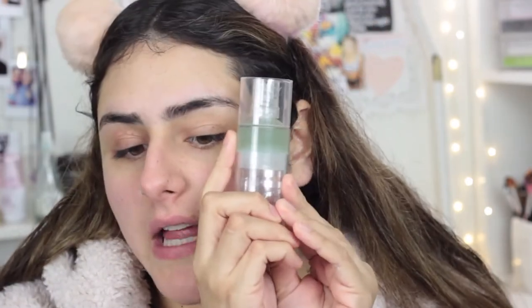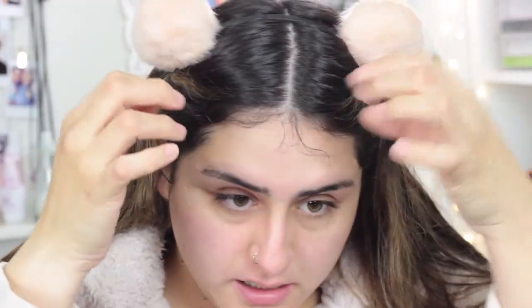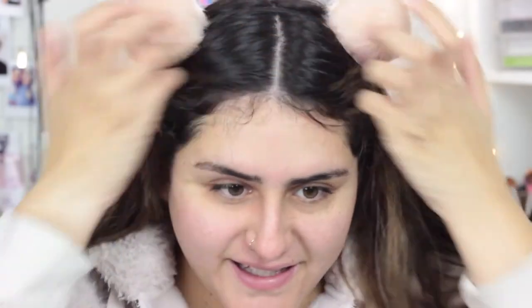I'm gonna apply my Milk Hydro Grip primer — this has lasted me so long and I still have a lot left. I'm just gonna apply that all over my face so that our makeup lasts through the day. Look at all these baby hairs — they're just gonna stay at that weird length, they're not gonna grow.